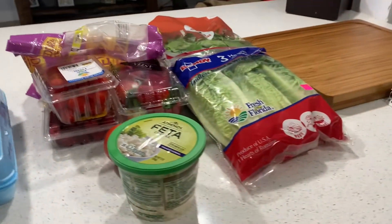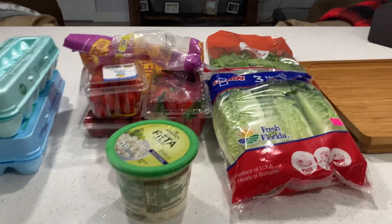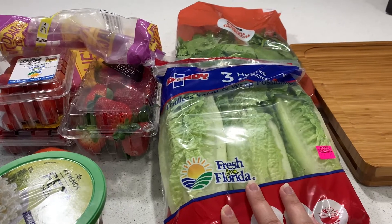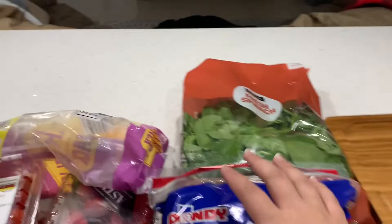Hi there and welcome back to my channel. My name is Maya and today's video is going to be a food prep for the week for our family of four. Starting out, I'm just going to show you guys a few of the things that I'm going to be doing. I have this lettuce that I'm going to cut up for salads or really just anything we need lettuce for.